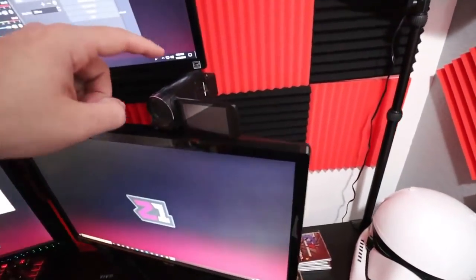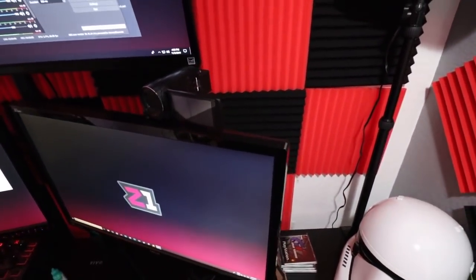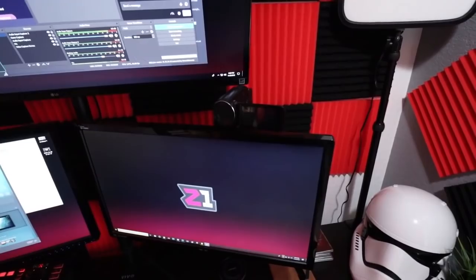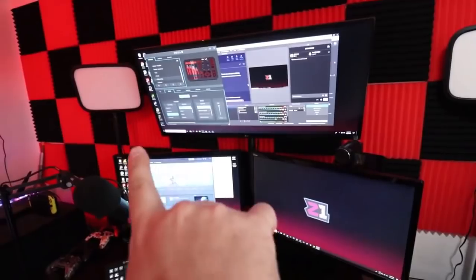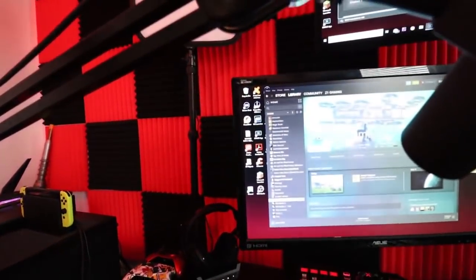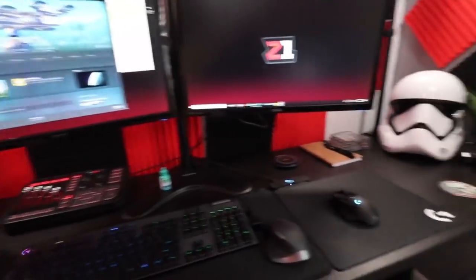Up here is the streaming camera — that is the Canon RF800. I have it on this little mount right there, though I'll probably get a different mount eventually because if anything shakes the whole camera shakes. I'm probably going to get a mount that goes to the desk. Backing up a bit, we have the Elgato Key Lights — super fantastically amazing. You can use your Elgato app and turn them off and on.